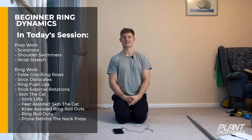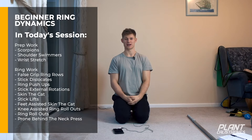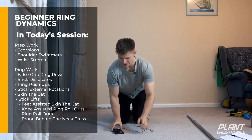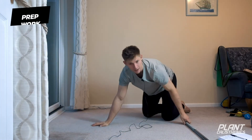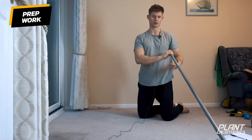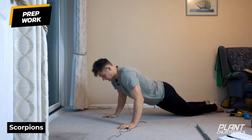Hey guys, welcome to day 19. Today is going to be ring dynamic — last session was ring isometric, now it's going to be ring dynamic. We're going to begin with a little warm-up. We'll start off with scorpions, and all you need today is rings and a stick of some form — a broom handle works just as well. Scorpions: we're lying on our front.